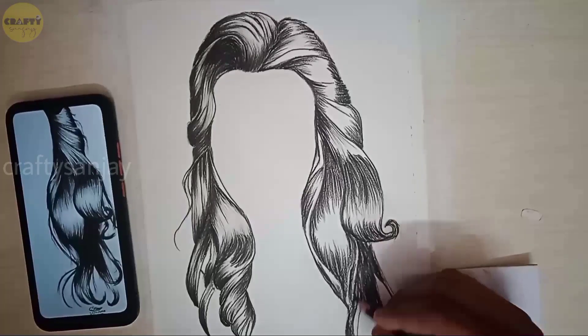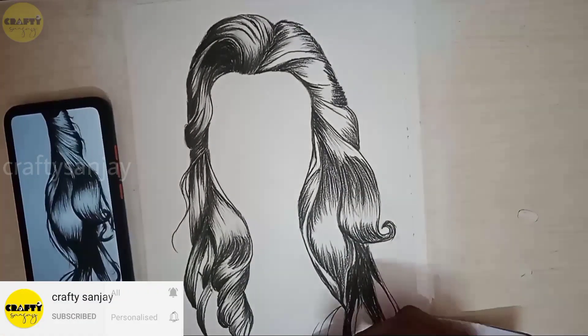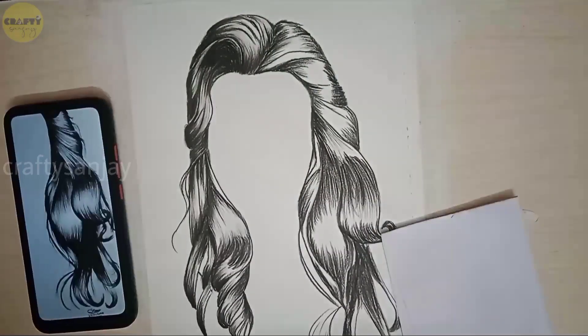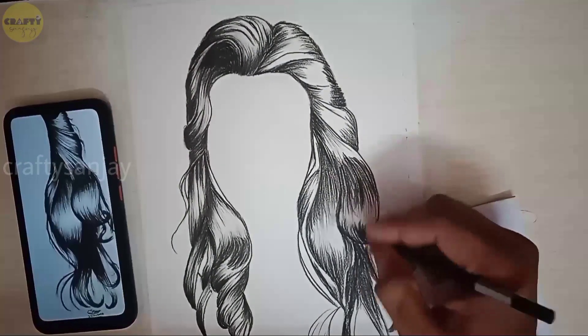Now the realistic hair is completed. I will finish with a finishing touch on the hair — I will add a hard pencil stroke. This is how the hair achieves a very realistic look. Let's blend in.